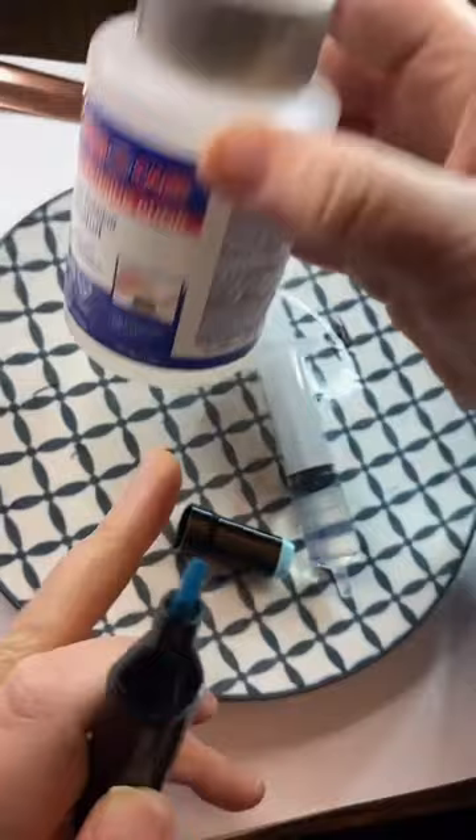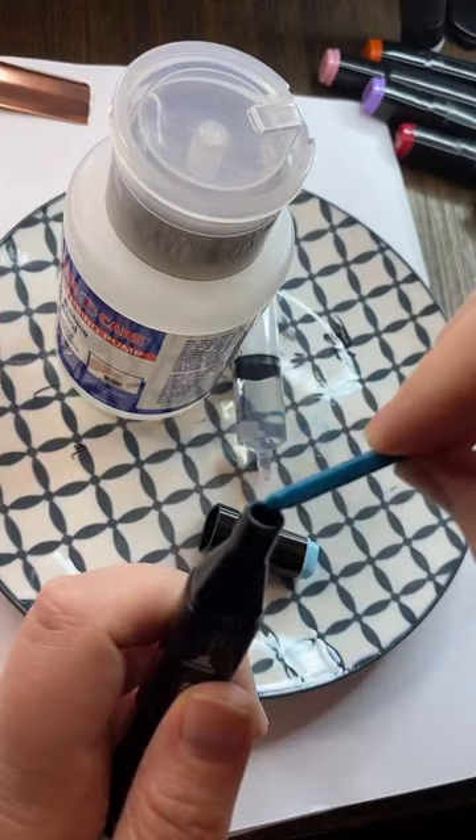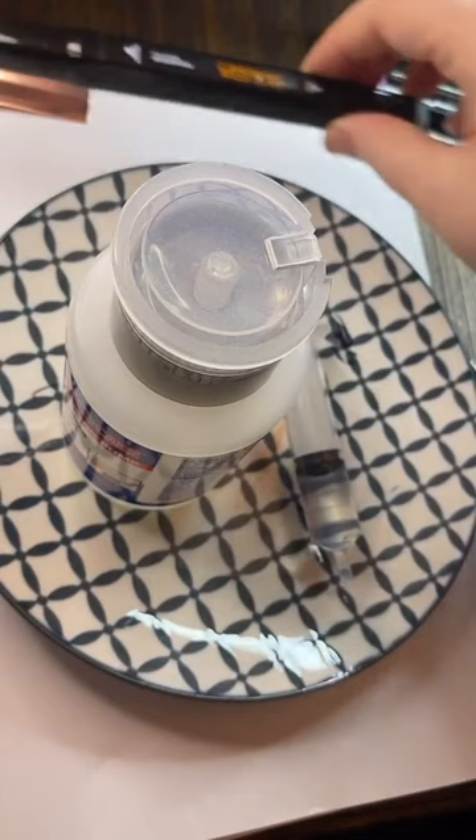Just rubbing alcohol. I like to do both sides at the same time so it stays equally juicy. You can use your fingers but you'll end up with marker on your fingers. Then you lay it on its side — just lay it flat and leave it overnight.